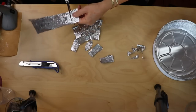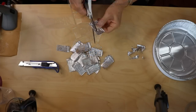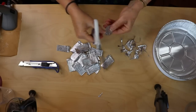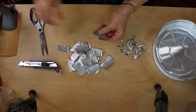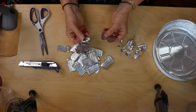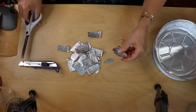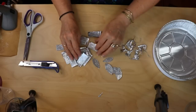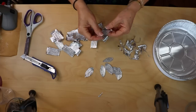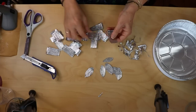Since we need lots of leaves and the material is thin and easy to cut, I'm going to double up and do a couple at a time — trying four at a time. I'm leaving the bottom part flat to make it easier to glue on. Remember, your leaves don't all have to be the same — just like in nature, leaves are all different.